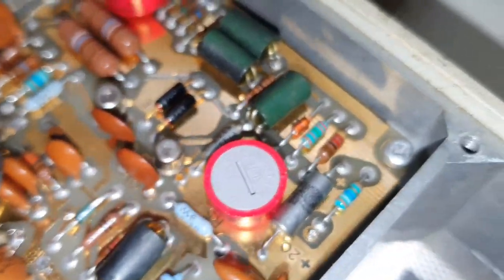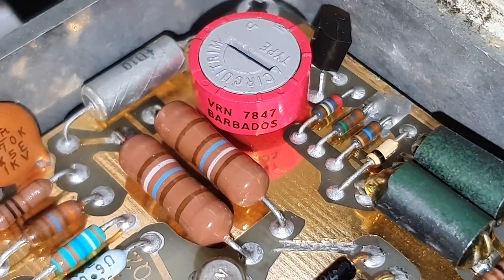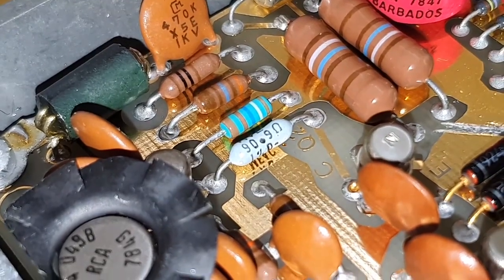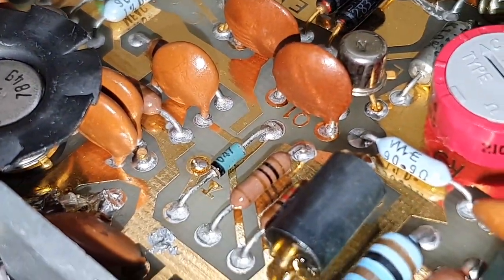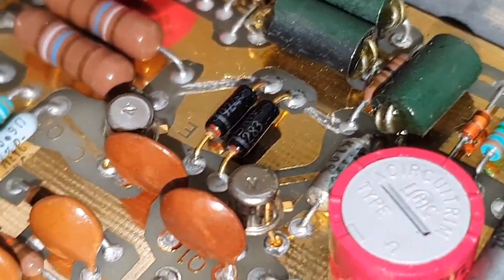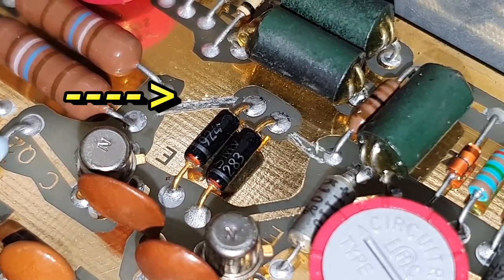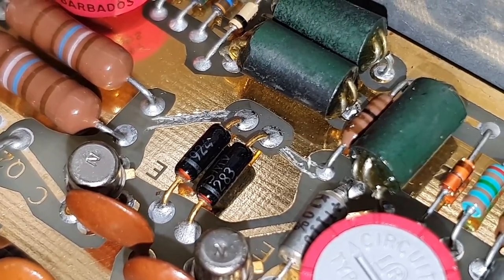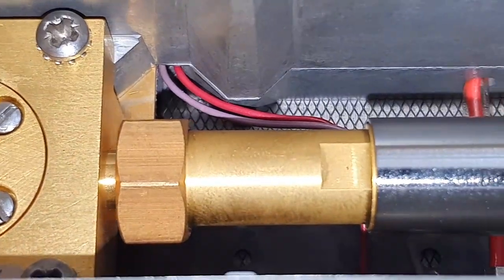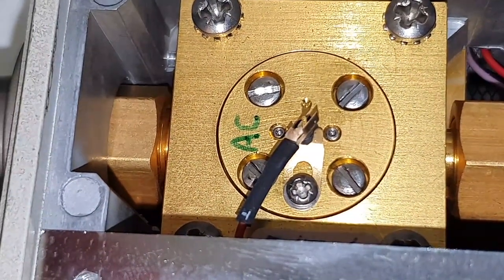And now this board here — it's cool. Tantalum capacitors, highest quality resistors, gold-plated circuit board. They have changed the layout here — you can see the scratches. Very interesting. And this here — looks like a cavity, wonderful.